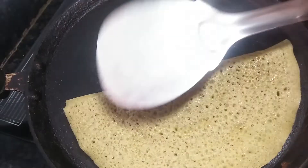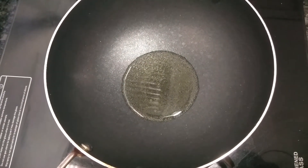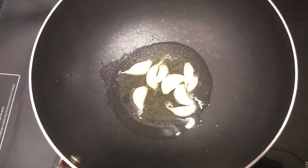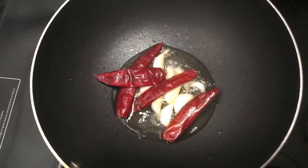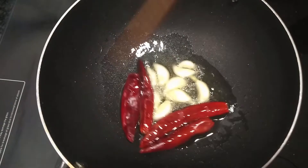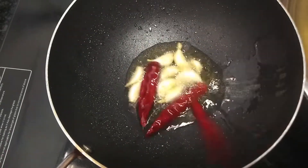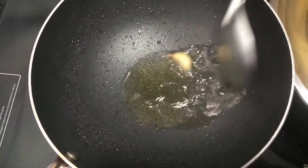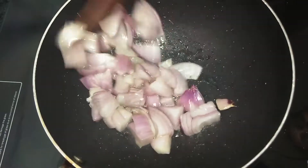We will have to cook the dosa. Now we will cook the dosa in the pan. We will cook it and I will be able to cut this in a little bit.